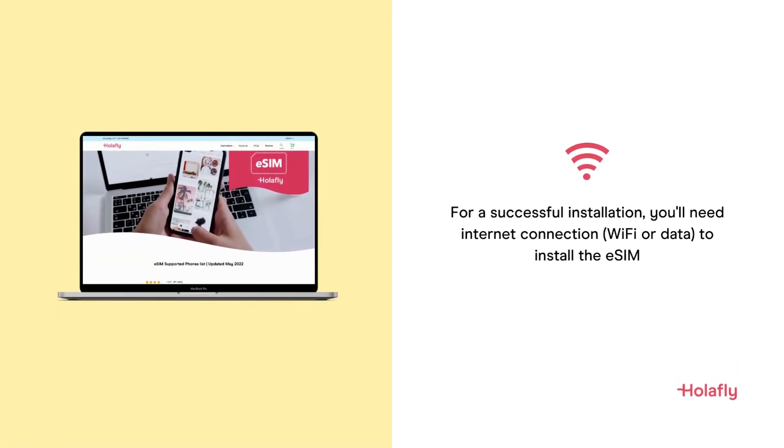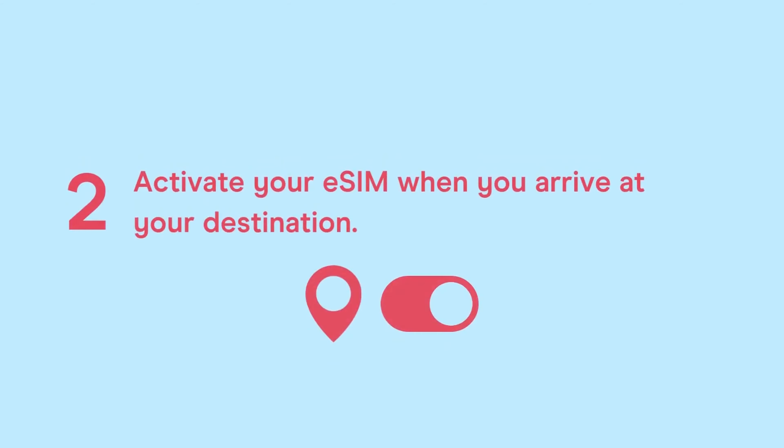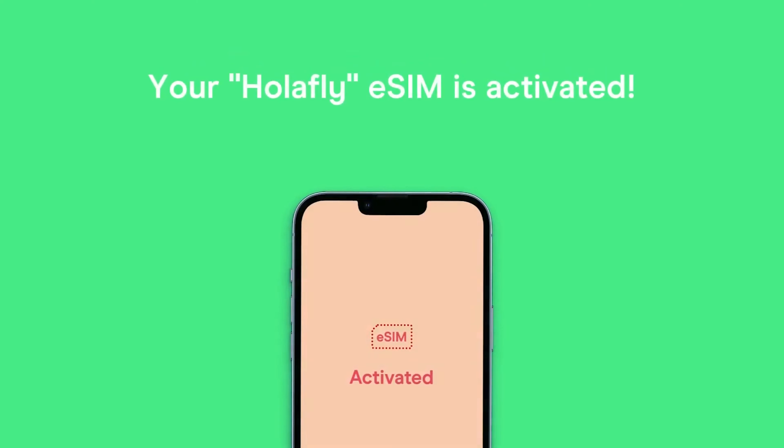You need to be connected to wi-fi and you scan the QR code. It programs your phone with the eSIM and then once you get to your destination you can go ahead and activate it, which is when the data plan starts. The one that we got was 30 days for 8 gigabytes — we got the Korea one. As soon as we landed in Korea we were able to activate it and we instantly had internet connection.